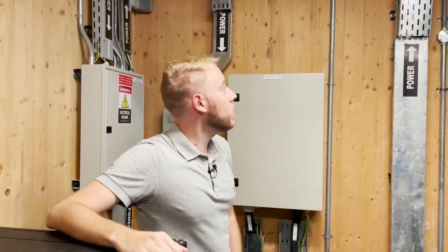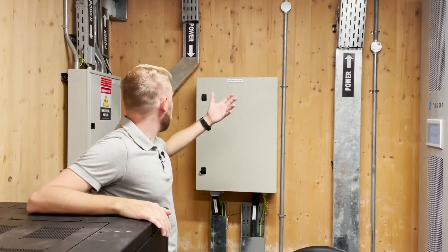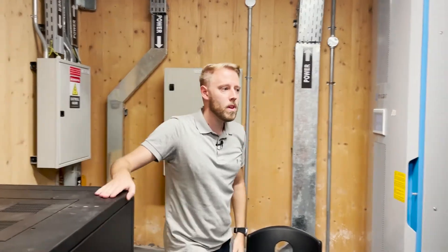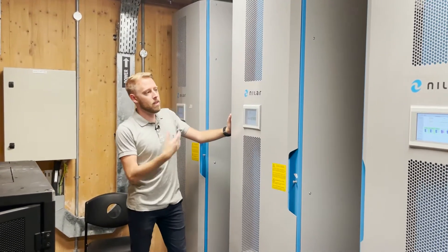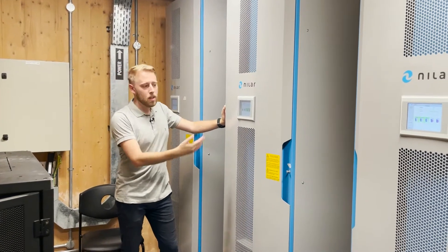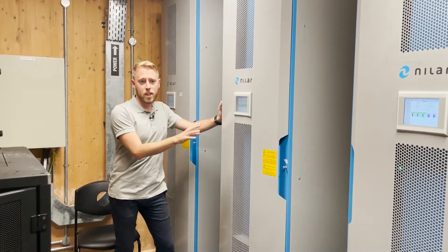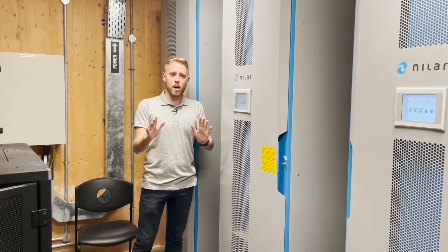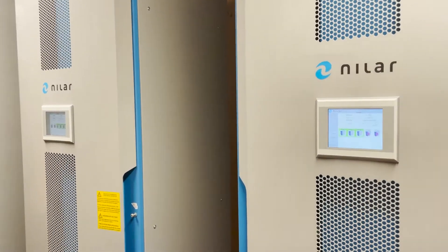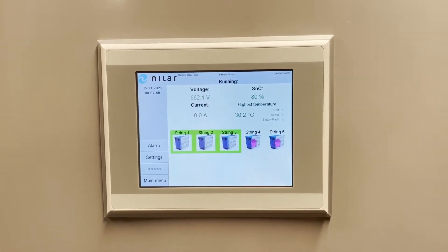Now we're in the heart of the installation. Up here we can see the power coming down from the roof to these electrical panels. Over here we have the Nilar 84 kilowatt hour batteries. They are nickel metal hydride. The purpose of having batteries in this installation is that we can store solar power produced during the day and then consume it during the night when the installation has the most need for extra power.